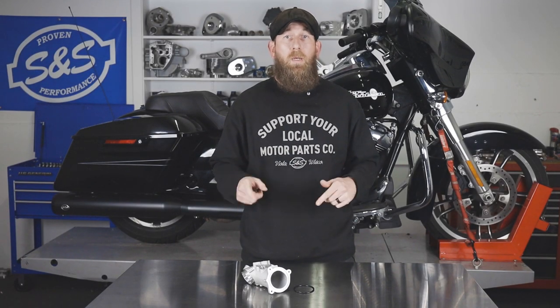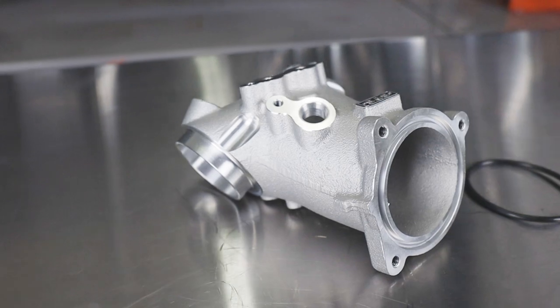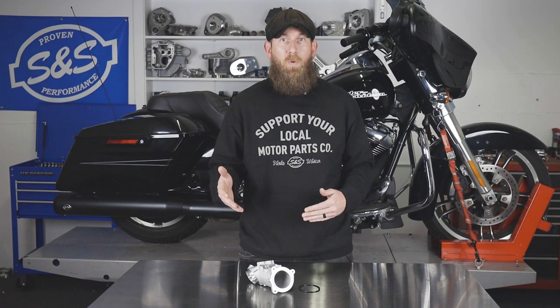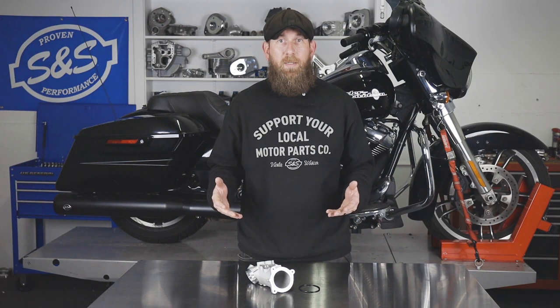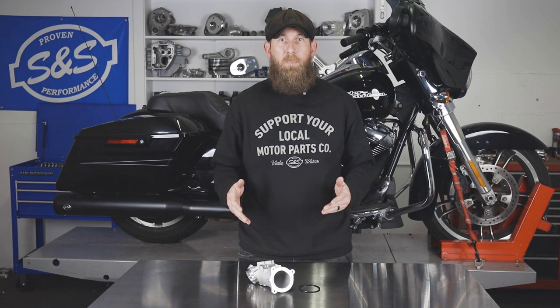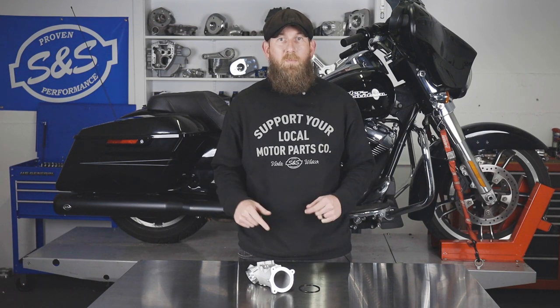Hey guys, John from S&S Cycle here. In today's video, we're going to be reviewing and showing you how to install the new S&S 55mm Performance Manifold for your M8 or Milwaukee 8 models. The manifold is CNC machined T6 heat treated cast aluminum that provides a higher flow of air, adding 5 more horsepower to your stock bike. This manifold will replace the plastic stock manifold on the Milwaukee 8 motorcycle. It's easy to install and it's perfect for your big bore kits. Let's go ahead and get started with installation now.